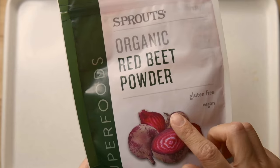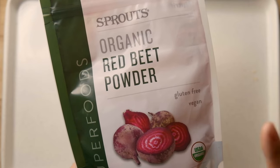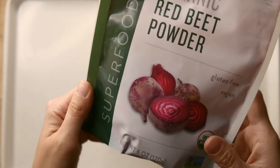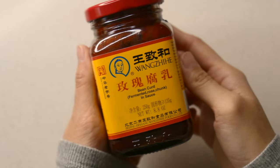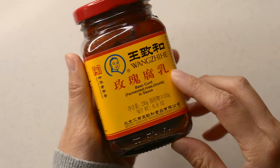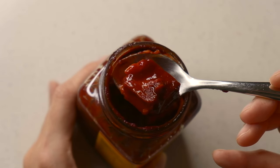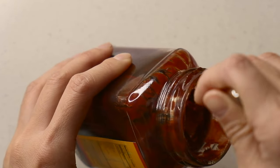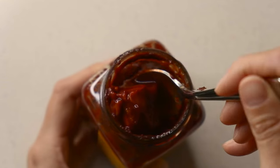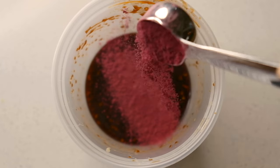To get the beautiful red color that we usually see on cha siu, I'm going to add beetroot powder. It works really well as a coloring agent and you can also use it to make colorful dumplings or add it to your daily smoothie for its awesome health benefits. If you want to go the more traditional route, you can use red fermented bean curd. I'll write the quantities in the description below, but I had trouble finding this ingredient so it might not be easy for you guys to find it either.